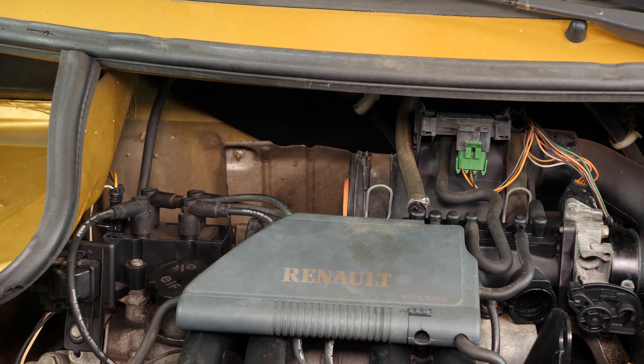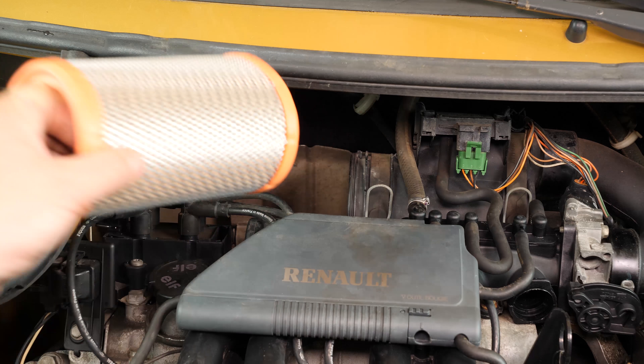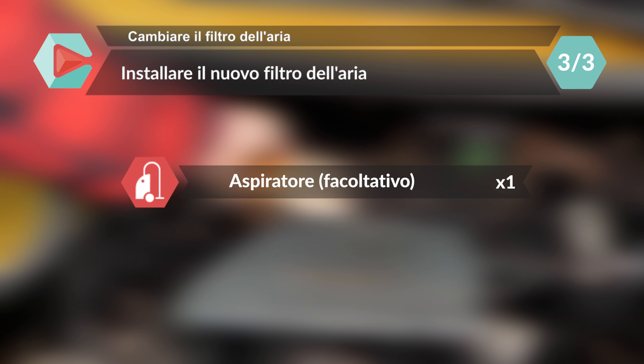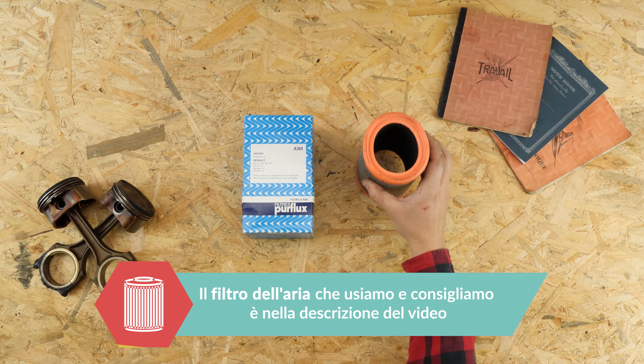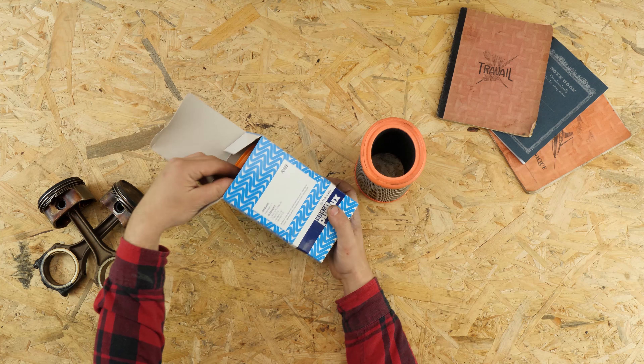Togli il filtro dell'aria. Confronta il filtro vecchio con quello nuovo per assicurarti che siano uguali.